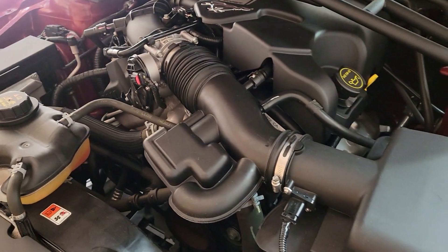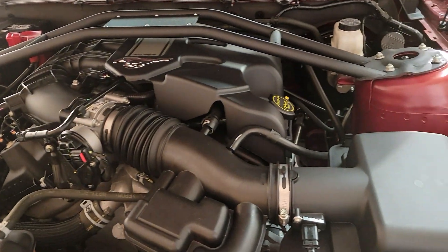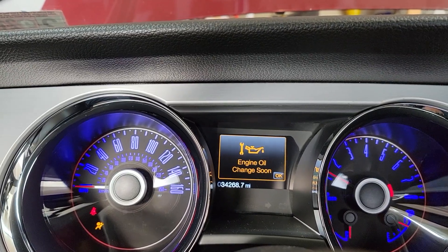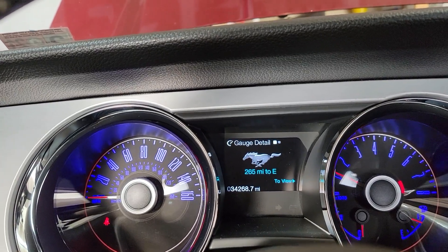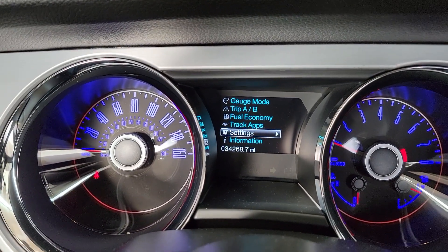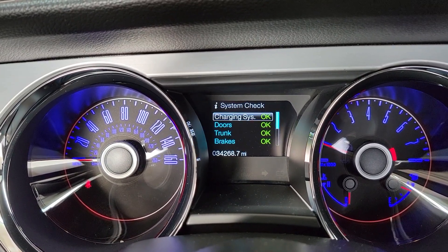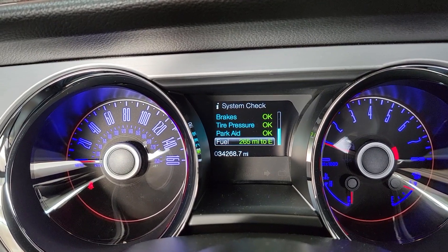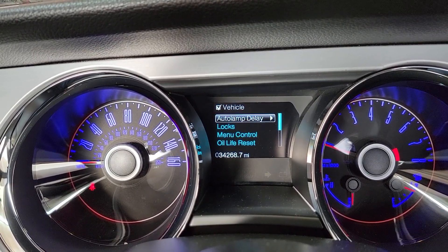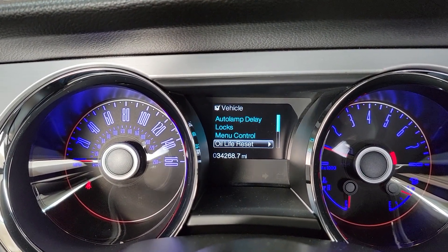It is now running, just letting it get up to temperature. Nothing seems to be leaking — nice and quiet. Let me show you how to clear the oil change warning inside the car. After you change your oil, this warning is still going to pop up until you clear it. Go into the menu, go to settings, over to vehicle, go down to 'Reset Oil Life', hold it down, and reset it to 100%. And now you're set back up to 100% — good to go.